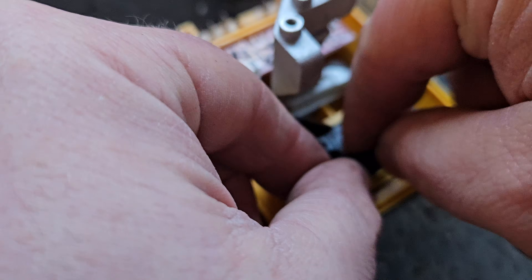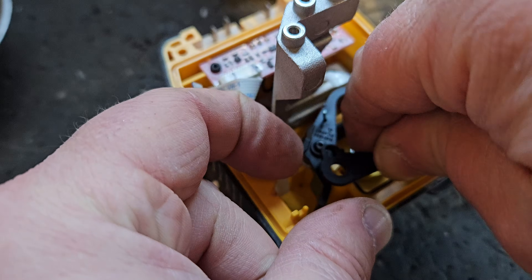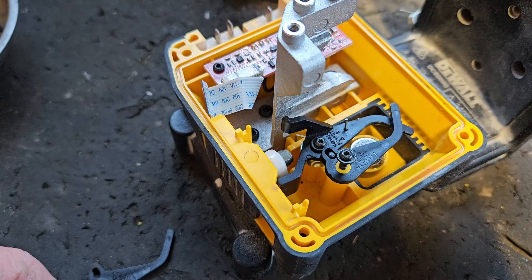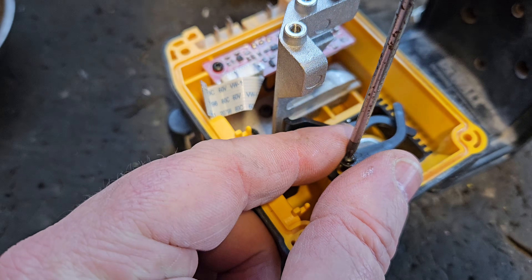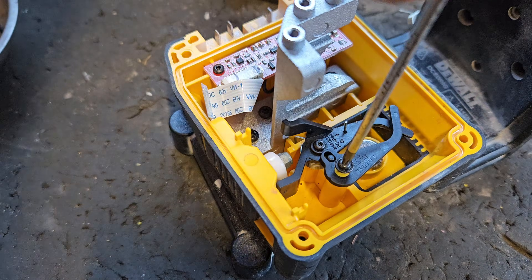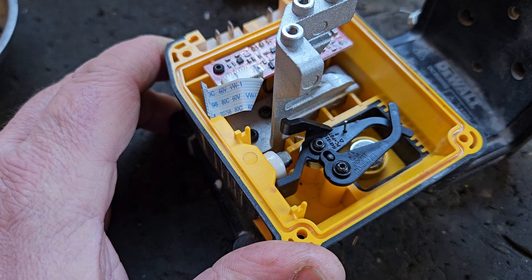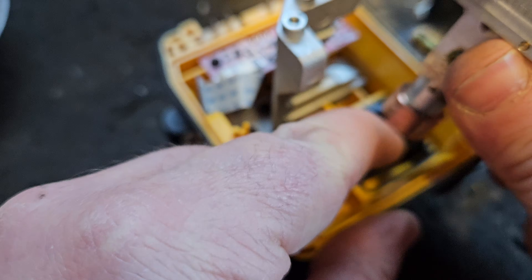This one should be slightly easier, hopefully. Put the screw in. Now we have to put the pendulum back in.